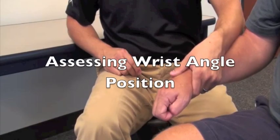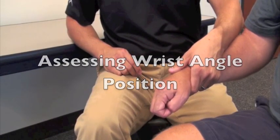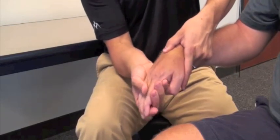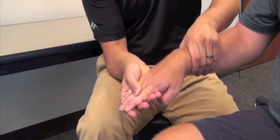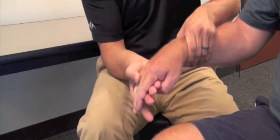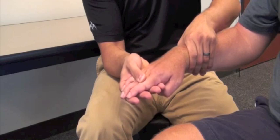Before we fit Tony with the Sabo Stretch, we first must determine where we want to set the wrist angle to maximize the stretch on the finger flexors. To determine the appropriate wrist position, let's drop the wrist into flexion and straighten out the fingers. We're going to slowly bring Tony up towards neutral until we feel that first resistance — the index finger and the middle finger will start to resist.